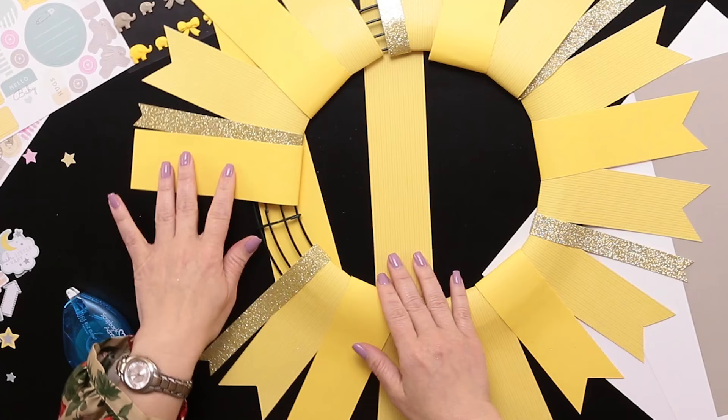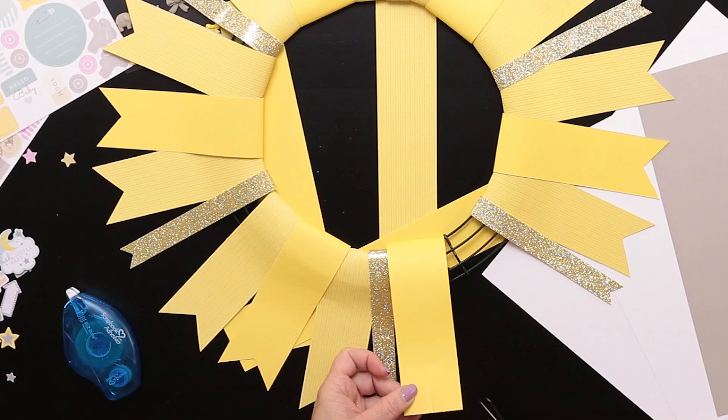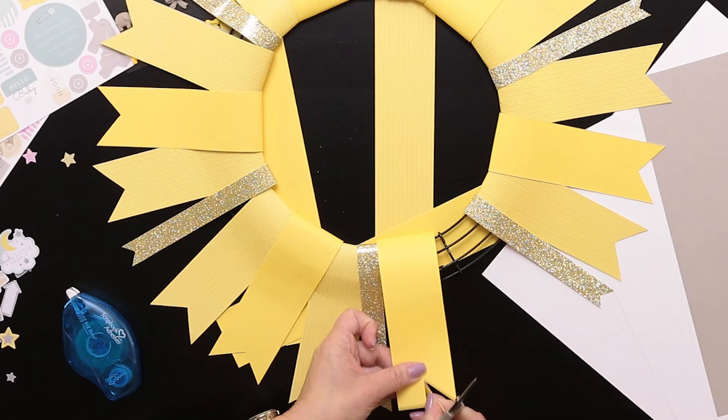A nice little addition at the end is to go ahead and dovetail the end of the strip as well. That's so easy to dovetail — all you're going to do is cut in from the center, then cut up diagonally from both corner points, and it makes this perfect little dovetail.